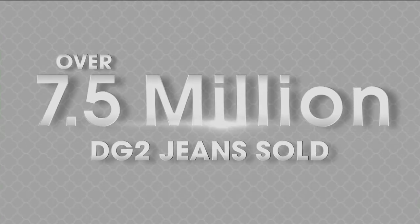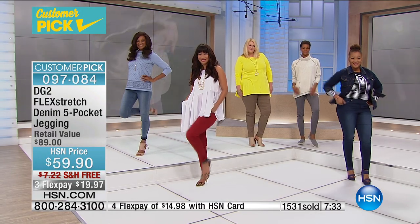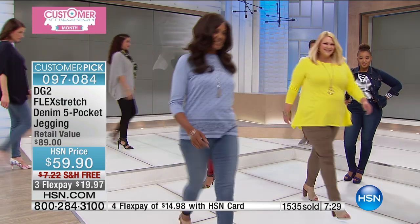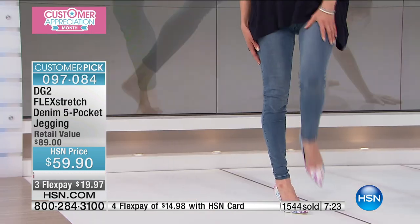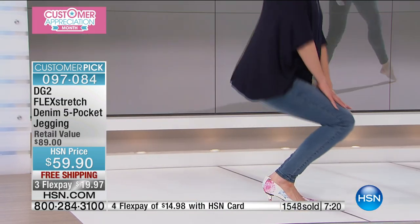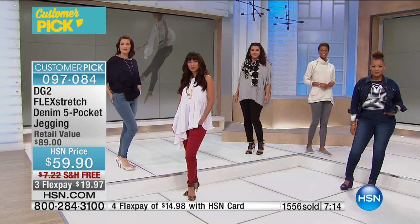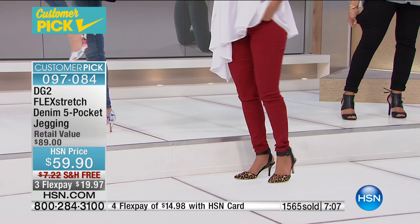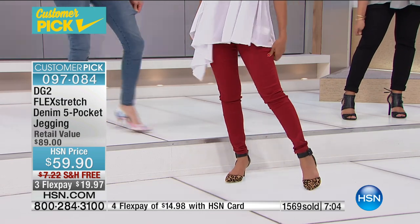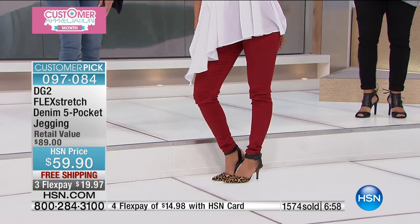We're approaching 7.8 [thousand units sold] — we'll update that. We're going to make history again at midnight with this jean. This is the phenomenon of Flex Stretch. Something so important about what Diane has done: it doesn't matter who you are, where you live, or what your age is. These are completely ageless — a gene that will go with you, with no bagging.